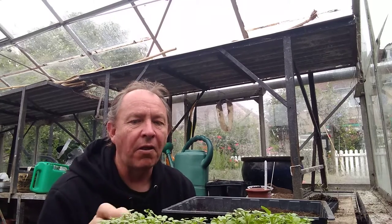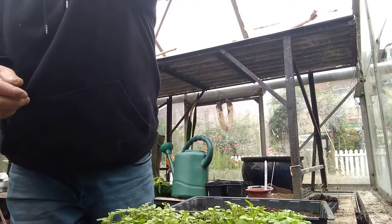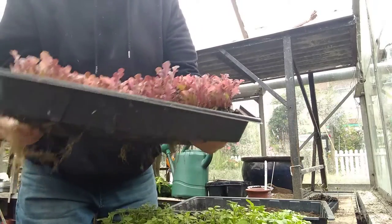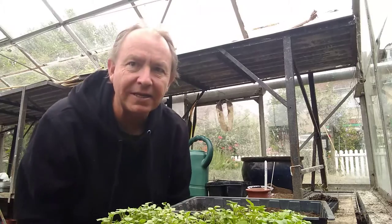Not just this — you don't have to do microgreens. You can do ordinary lettuce like I've got up here. Let me show you that one. So that's another one I'm eating at the moment, so it saves having a lot of waste of lettuce.